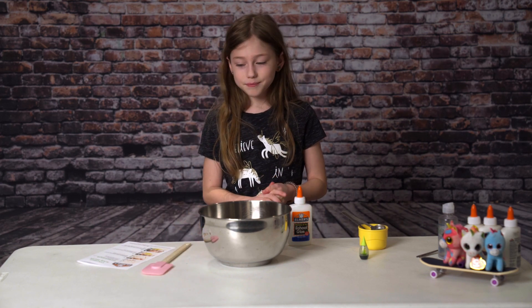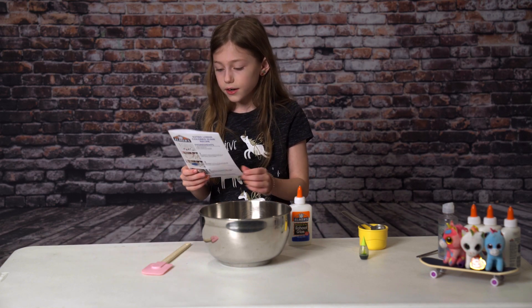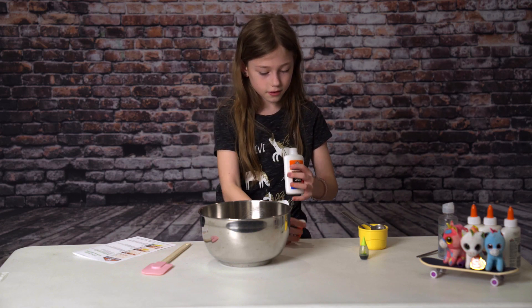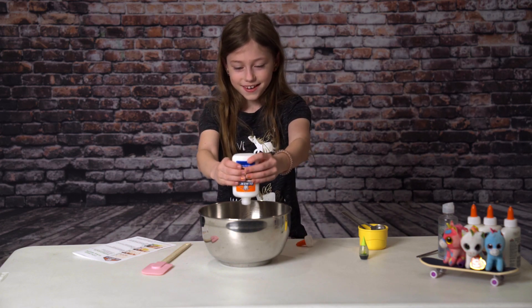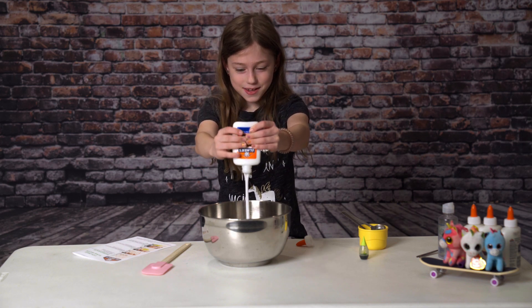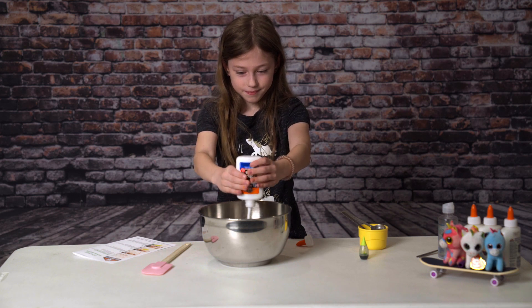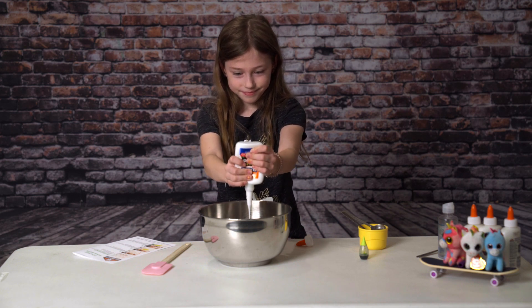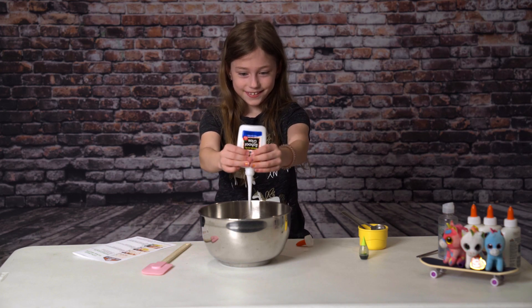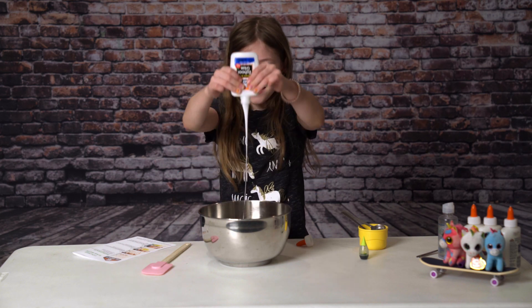Step one: you're just going to take your glue and just dump it in the bowl. Maybe that's good. It just keeps going.